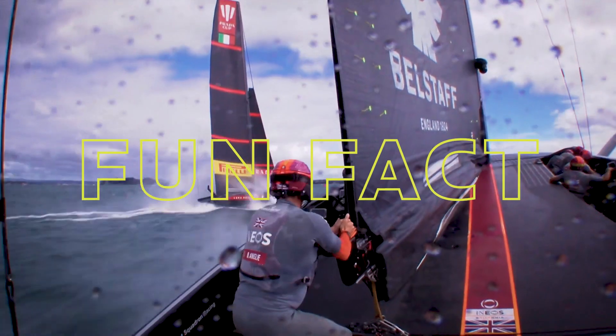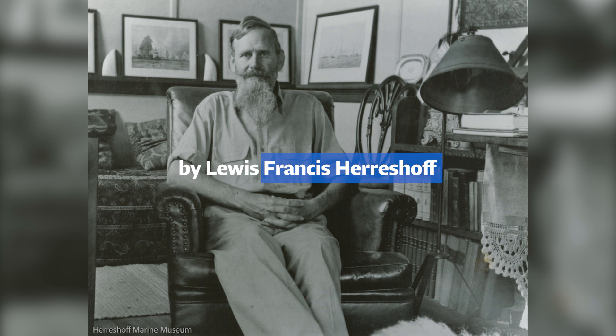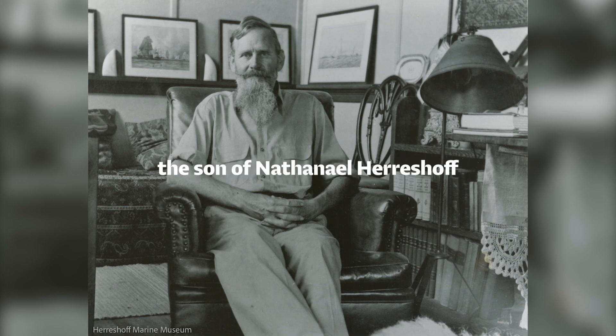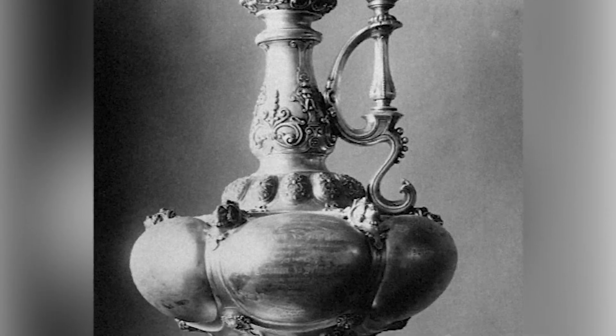Here's a fun fact about the twin skin mainsail. It was actually invented over 90 years ago in 1927 by Louis Francis Herreshoff — the son of Nathaniel Herreshoff, the famous naval architect who built five winning America's Cup boats back in the 19th century.